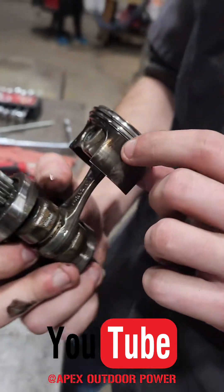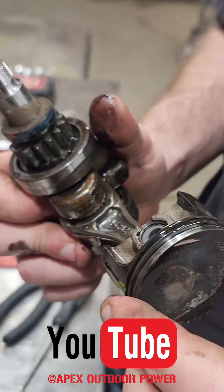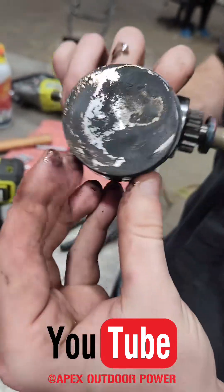As you can see, this piston needs to swivel on that connecting rod — but it's seized on there. That piston needs to move freely. So that's the problem right there.